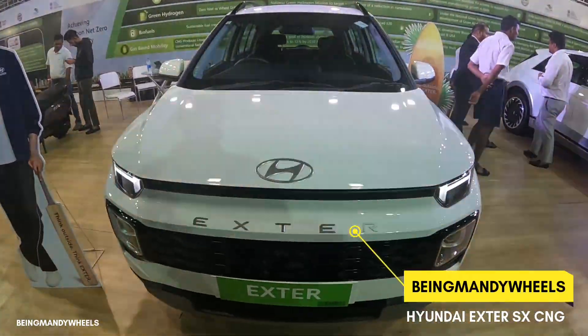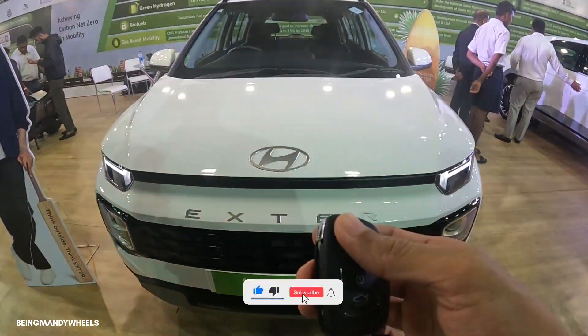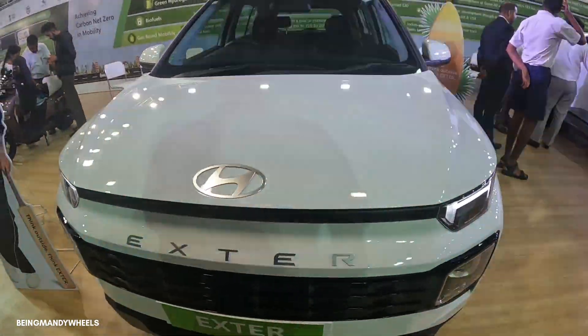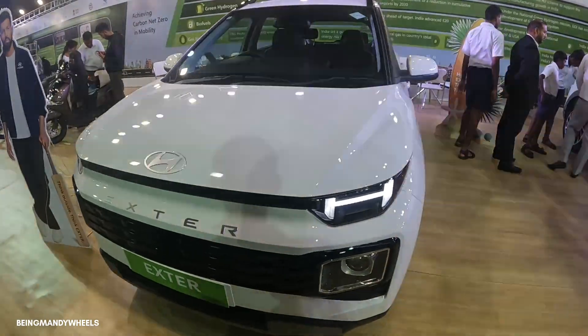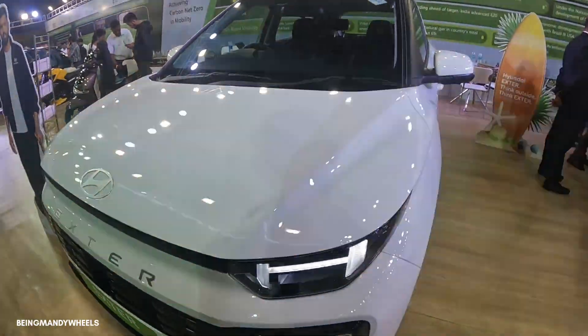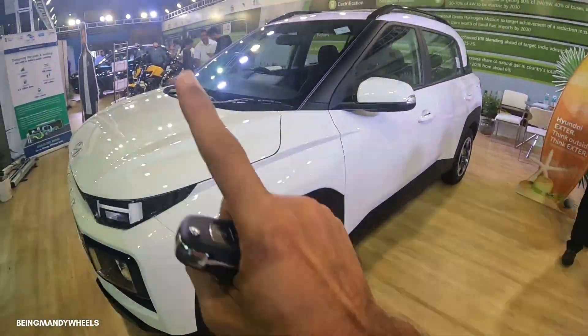So let's talk about the key. In the front of this key you can get the lock and unlock button, boot open button. You get a flip key because there is no keyless entry. In terms of engine options, you have got a 1.2 liter bi-fuel petrol plus CNG which produces 83 bhp and 130 Nm torque with a 5-speed manual gear transmission.